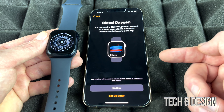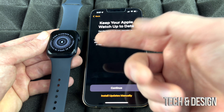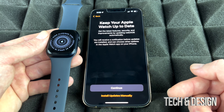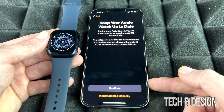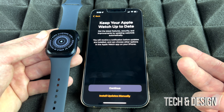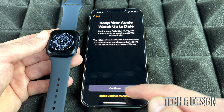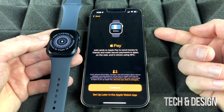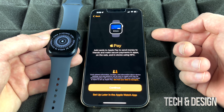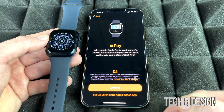For blood oxygen, I suggest enabling it. Next, it asks about software updates — automatic or manual. I recommend installing updates manually for all Apple products, just in case an update causes issues. That way you're aware of changes before they happen. After that, you'll see the option to set up Apple Pay on your watch. If you haven't set it up on your phone yet, you probably won't set it up here either, but you can always do it later in Settings.